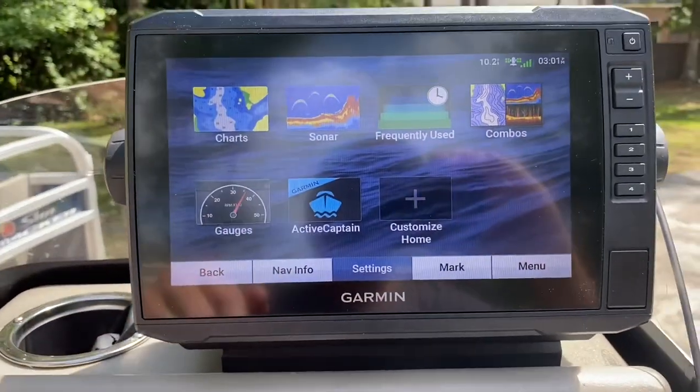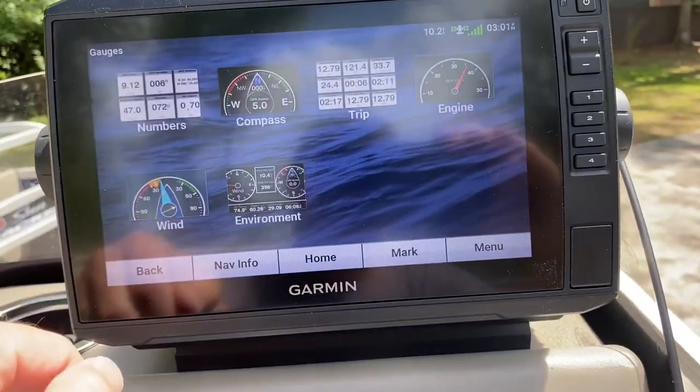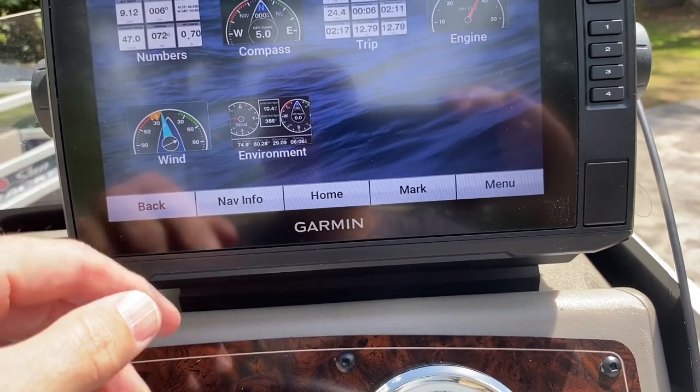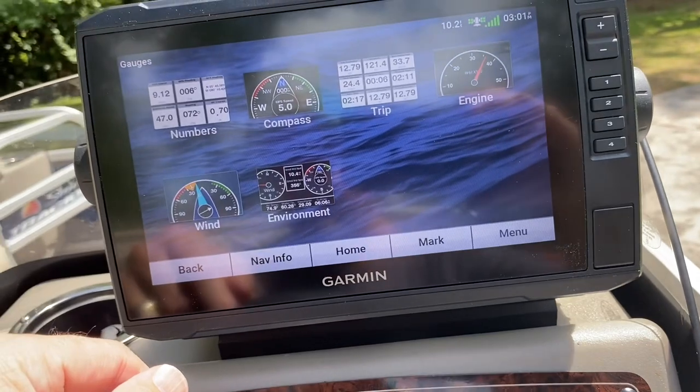This will be nice because it will give us the gauges: speed, wind, compass, environment, trip, and engine. I'm not sure exactly what it does for the engine, but we shall see.